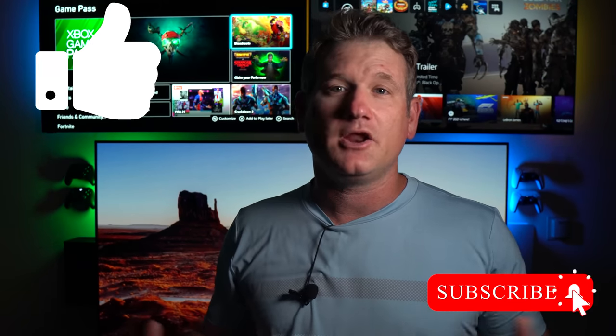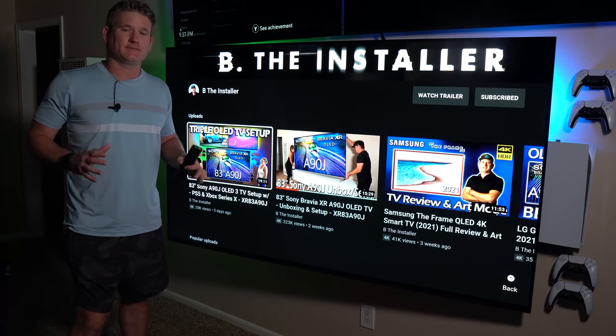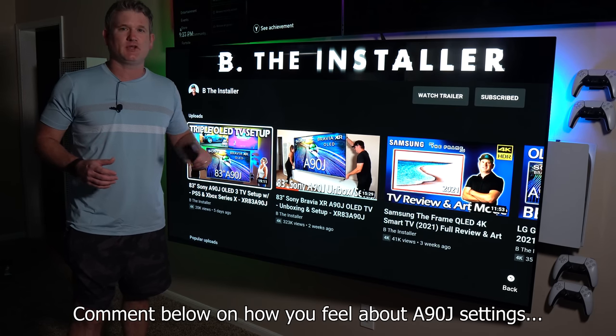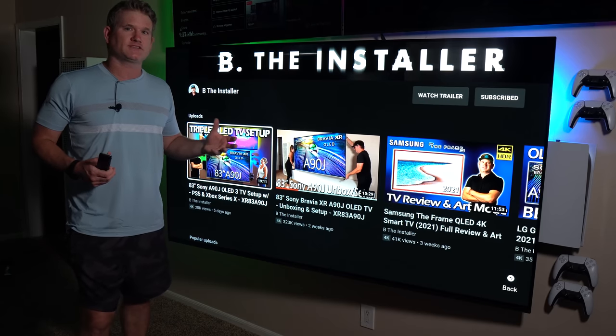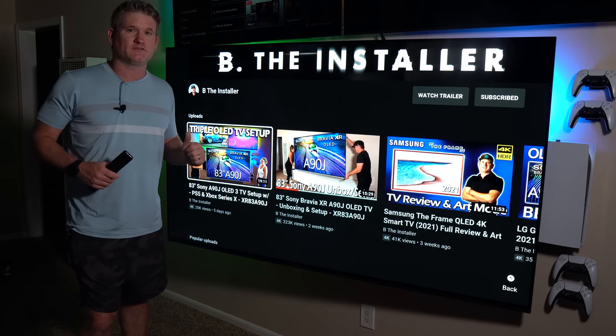Before we get too far into it, make sure to smash the like button and definitely consider subscribing and ring the notification bell to be notified when I upload the next video or when we go live. I'm going to go over the settings first and then get into the best three features of the Sony A90J that I would consider better than any other TV on the market. First we'll cover settings for SDR and HDR, then Dolby Vision, then gaming. I'll go over them pretty quickly and make it straightforward.